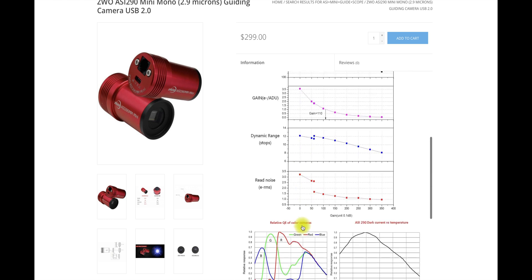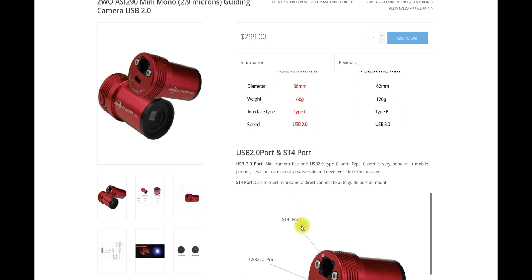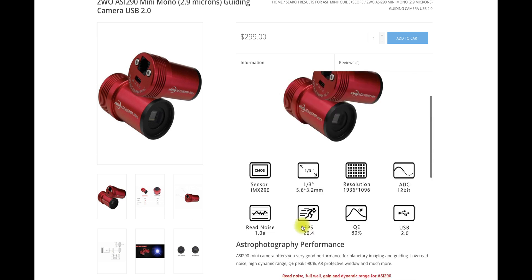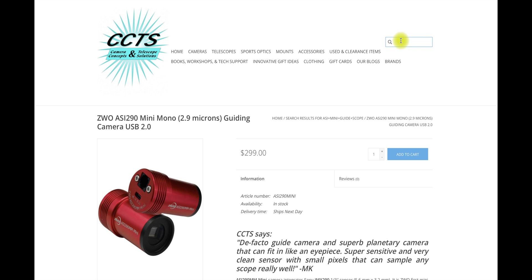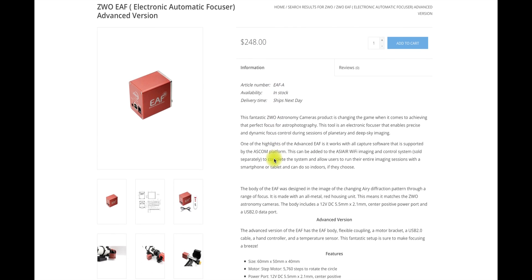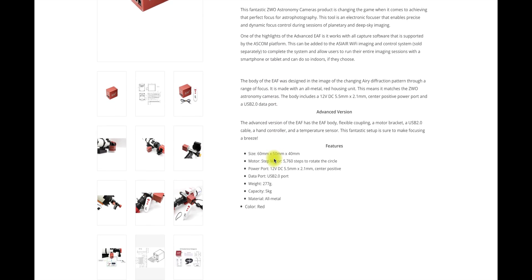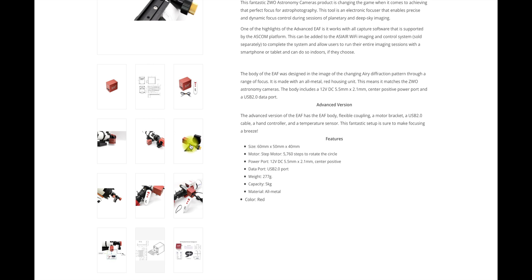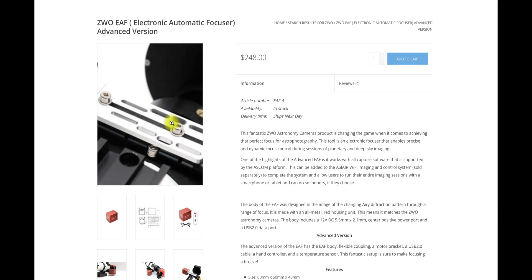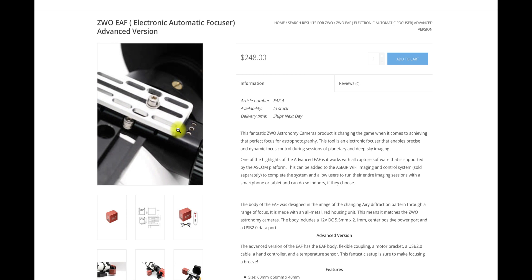I love this camera. I've had it for a little over a year — it's done real well on the C8, on the 61, and on the 71. So if you're looking for a new guide camera, I would definitely recommend the 290. I did buy the electronic focuser in addition to the ASCAR because I wanted automated focusing, and it attaches right to the bottom almost exactly as shown in the picture.